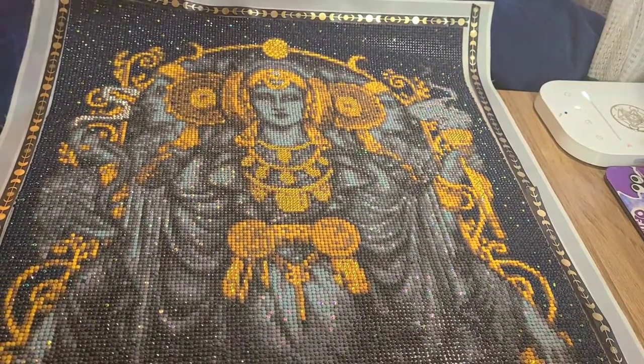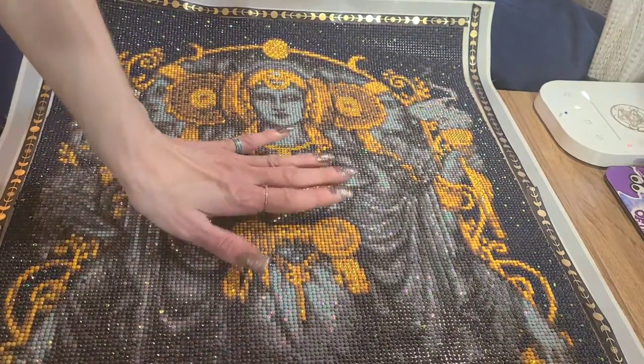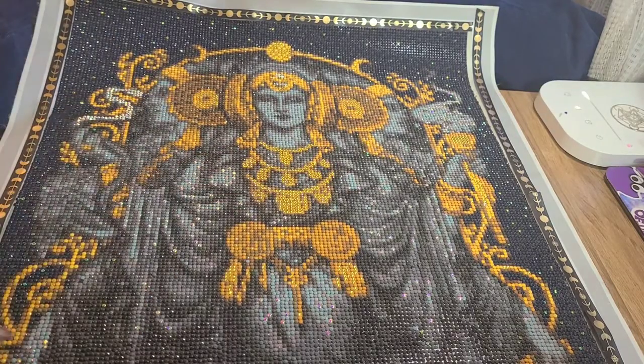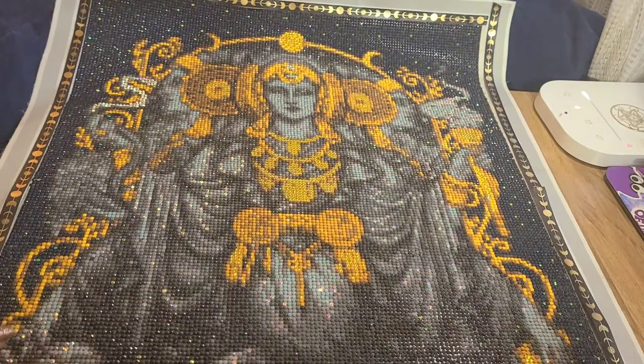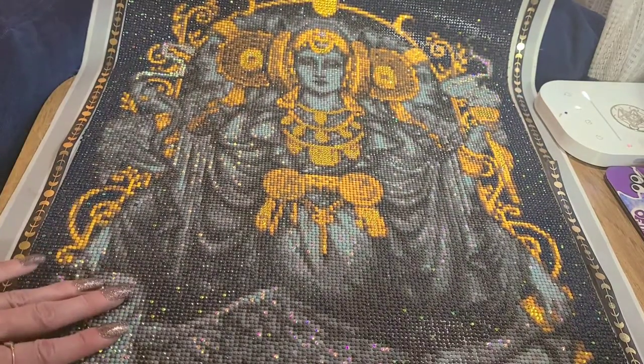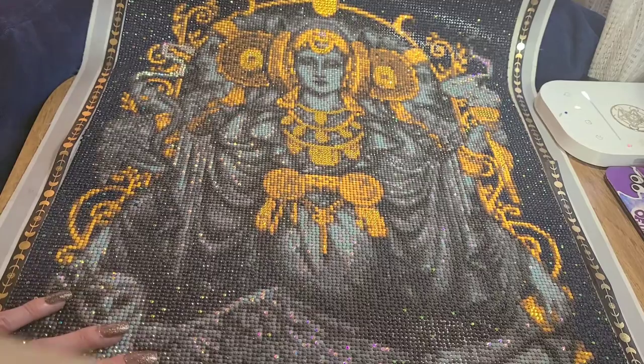My mom is gonna die — I cannot wait till she gets this. I was waiting to do this post-review to send it to her, and my arm had accidentally touched some adhesive so I had to fix that on the owl over here a little bit. But it was totally fine, it was just a few drills, and that wasn't because of the painting — it was because of me.